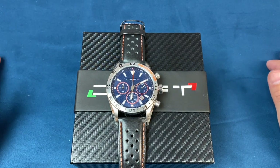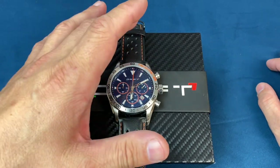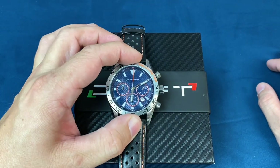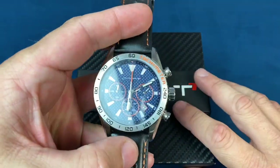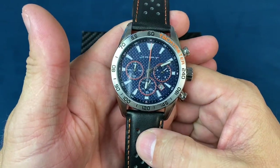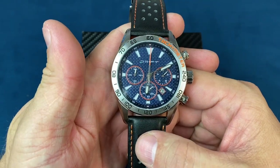Hello everyone, welcome back to another video. Today I'm going to show you how to adjust the chronograph hand on this Motor Time Drift watch. This one is running a Myota 6S20 movement.